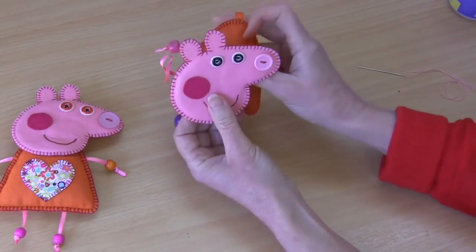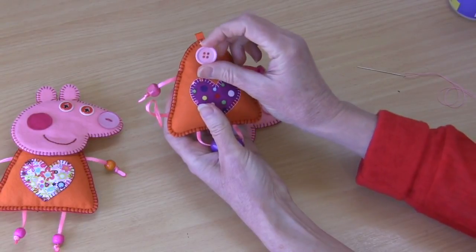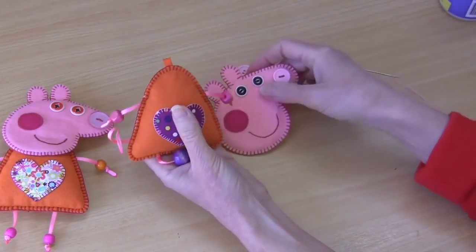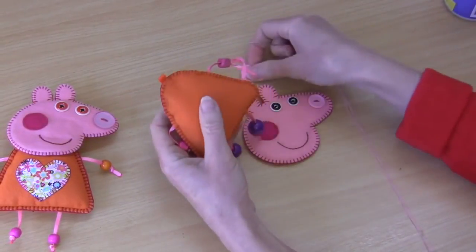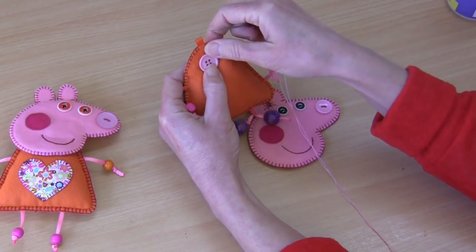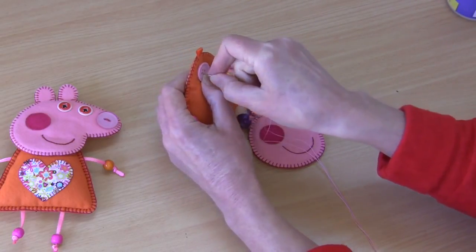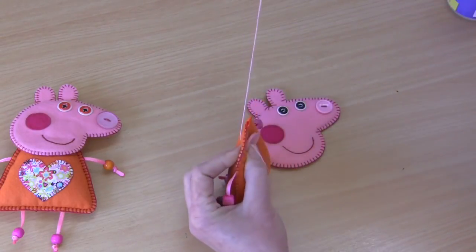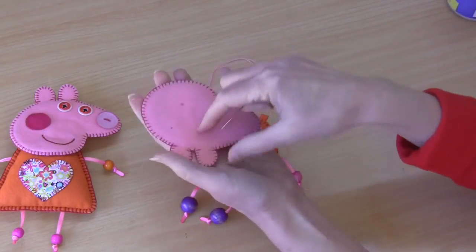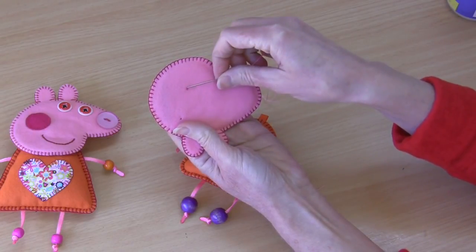Our final step is to attach Peppa's head to her body. We'll need a button - I usually use a two-hole button but if you only have a four-hole button like I have today, that's fine, we'll just use two of the holes. You need to decide and position where Peppa's little head will go. We start at the back - the button will sit quite central, probably about a centimeter from the top. We first go in through the button and out nice and central through the front of the body.